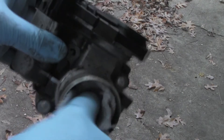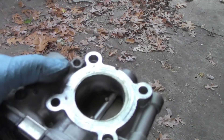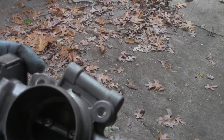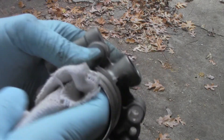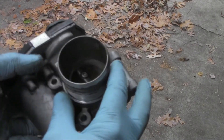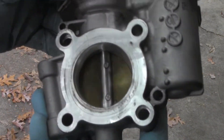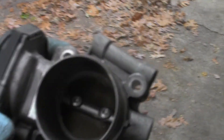It cleans up pretty good. Get in there to clean inside that blade as well, and it's looking pretty good on the inside as well as the outside. I think we're ready to reinstall.